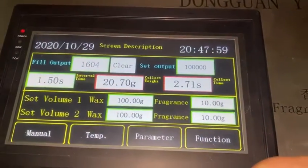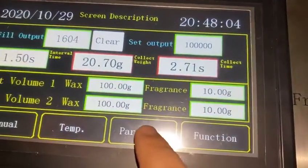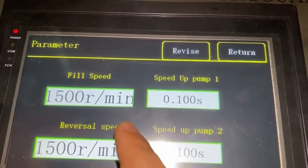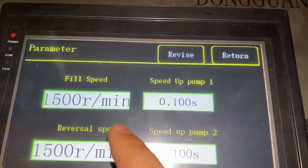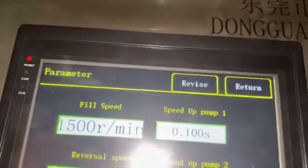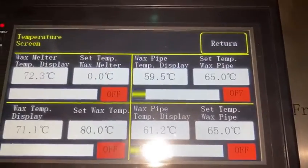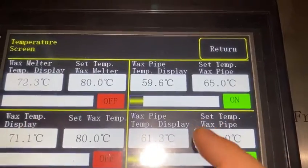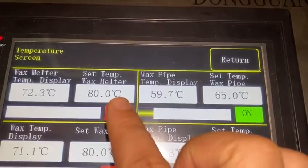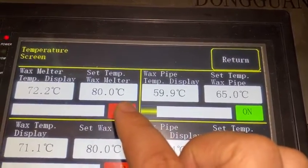Now I'll show you the inside parameters. The fuel speed is the pump speed, and the pump speed is 1500 RPM per minute. On the temperature screen we have two parts: one is for the wax melt temperature, where you can set your requested temperature. At present we have set this to 80 degrees.